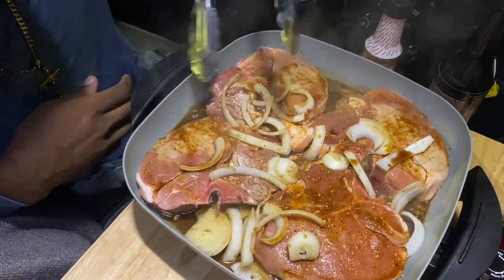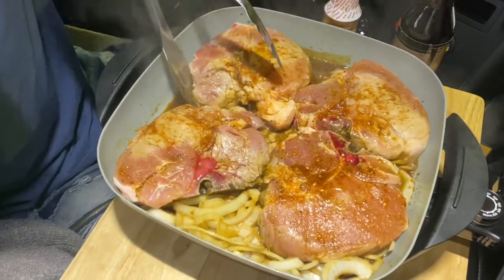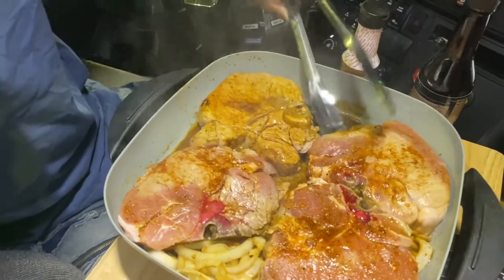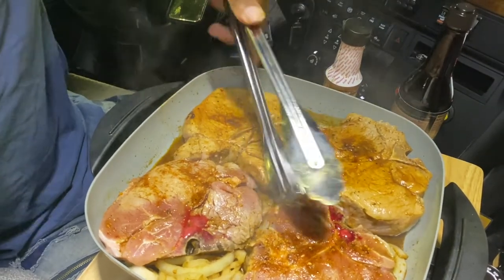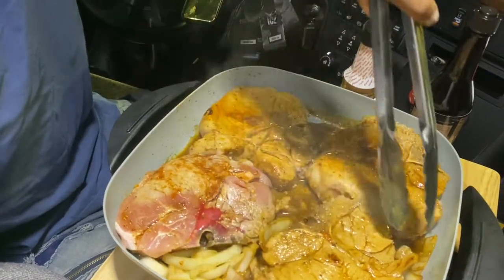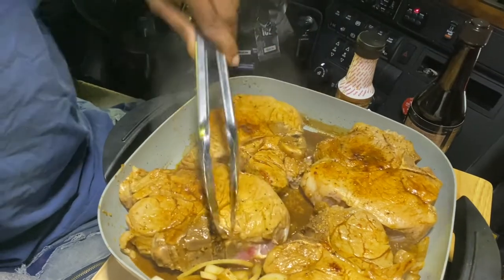So we got that going and we'll get back with y'all in like 15, 20 minutes. It's been like 10 minutes — about time to flip the meat. We'll repeat this same process until it gets done the way we like it, and we'll get back with y'all with the finish.